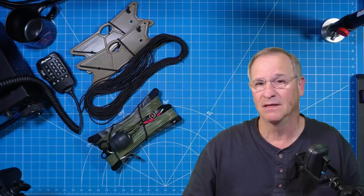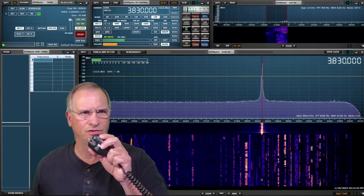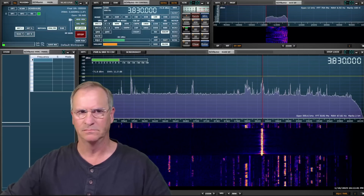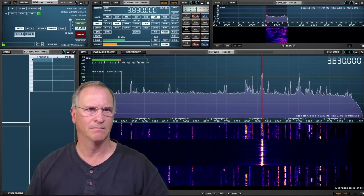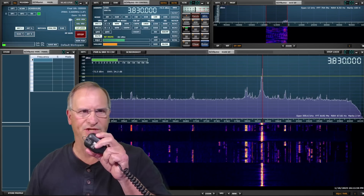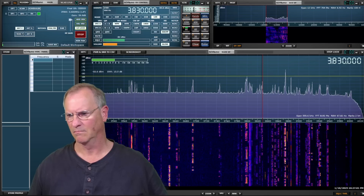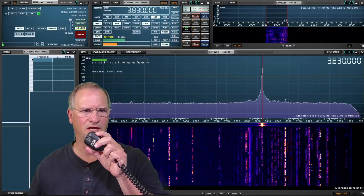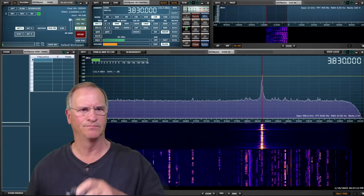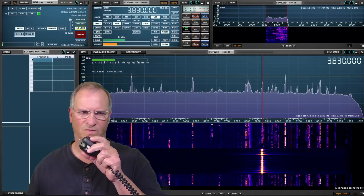Net control heard me. Did I actually make any other contacts? Kilo Delta 4 Bravo Mike Golf going up the road to Kilo India 5 United Papa. Any copy? KI5 UPP responded: "I'd say I got your 5-7 my way." I came back with 5-9. Then I called VE3 Kilo Uniform Zulu — they gave me 5-7, I gave them 5-7, and they came back with 5-5. So yes, contacts were made.